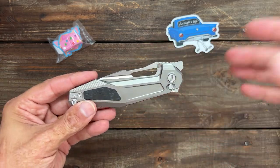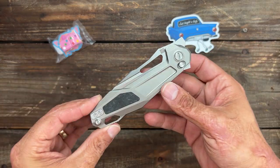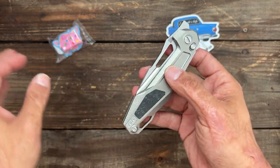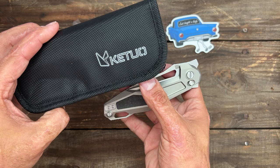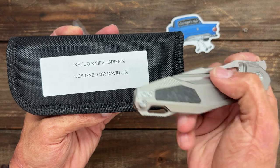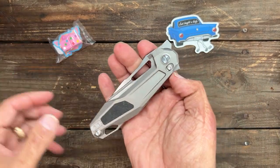Welcome back. Today I've got several new knives to share with y'all. This first one is another community member who designed a knife — this is being made by Ketio, and it's the Griffin designed by David Jinn.